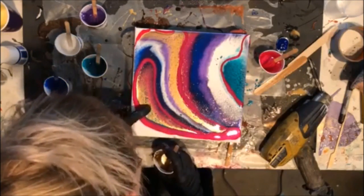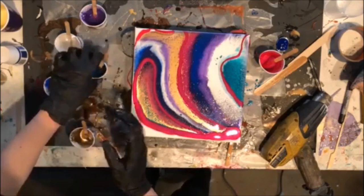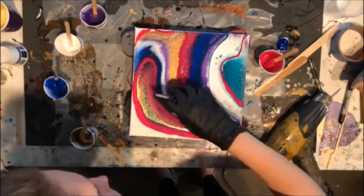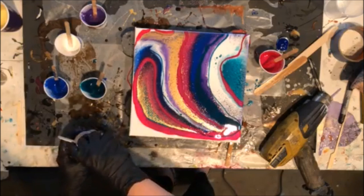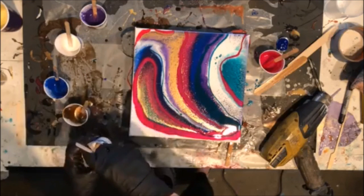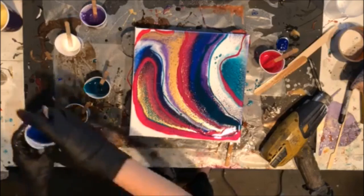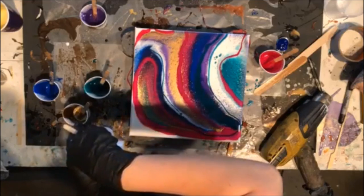Look how gorgeous that looks! That's something I really like about this gold — usually the white is what sells the most, but lately I'm finding that this gold does crazy stuff. In fact, I'm gonna add a dirty pour just right into this piece because I do what I want.